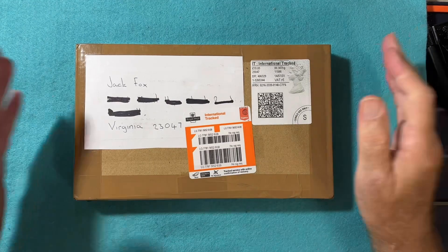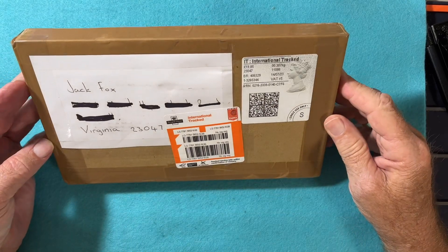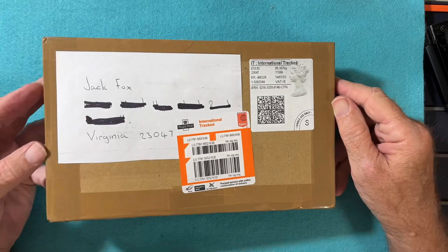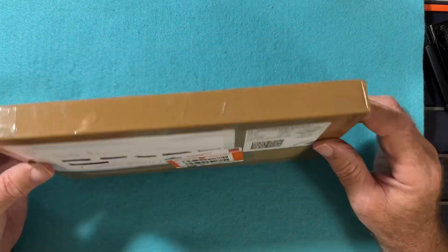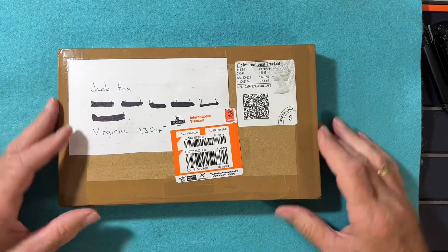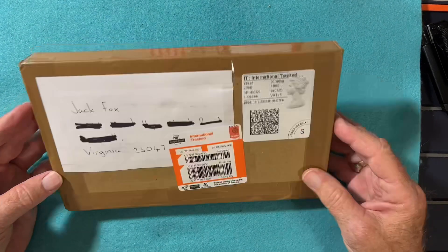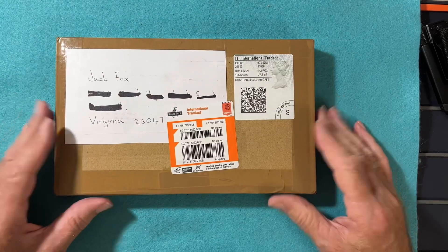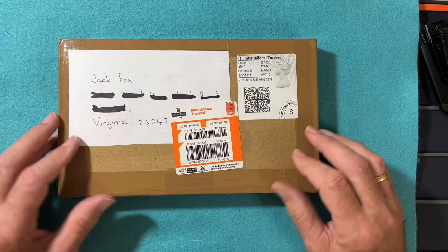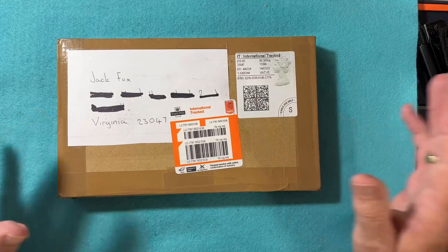I am so excited. I got my winning parcel from Terry B Picking for his Jurassic Pick giveaway. My hands are shaking. I haven't opened this yet. I'm going to do it on camera so you can all see it. Maybe I might even scream from excitement.